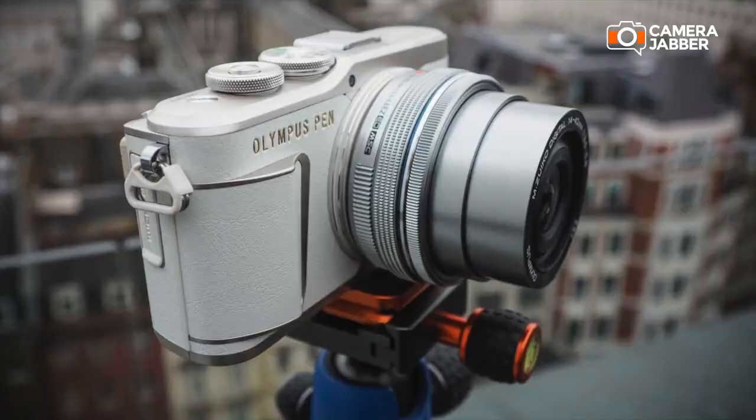One of the popular features on the Olympus EPL8 and 9 is the flip-down screen, which enables you when you're vlogging handheld to have the camera positioned slightly higher, which actually gives a much nicer look for handheld vlogging.